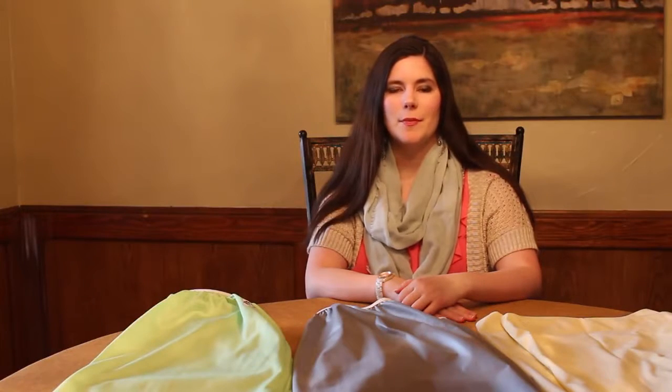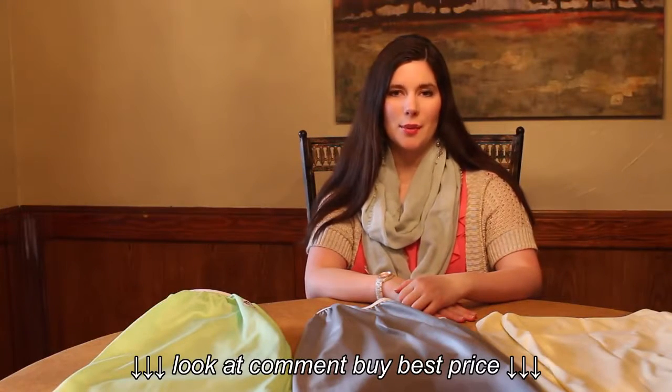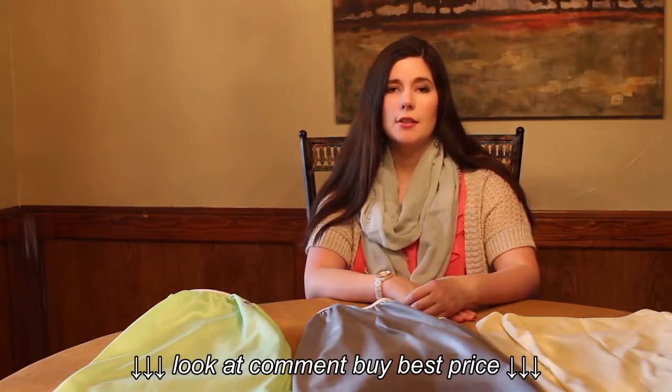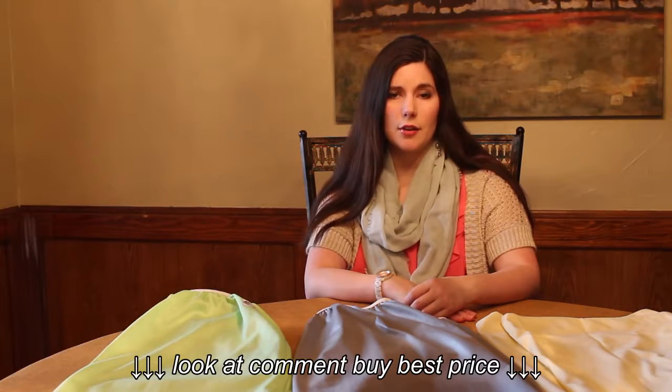Hi YouTube, thanks for watching my channel. Today we're going to be talking about diaper pail liners. It can be hard if you're a new mother, or especially if you're new to cloth diapering, to know exactly what accessories to buy to get the most bang for your buck. So I've decided to review three different brands of liners and hopefully help you make a better, more informed decision when you go to purchase.